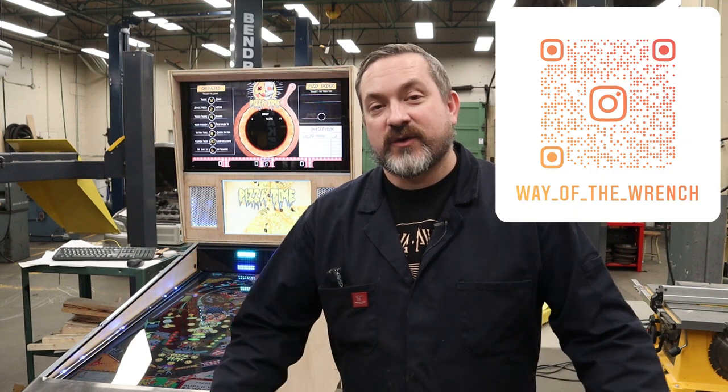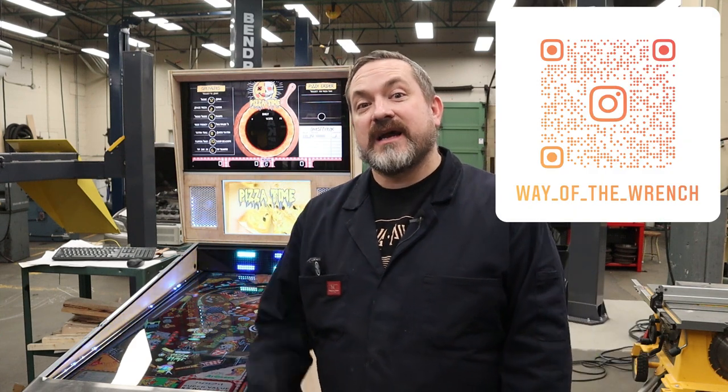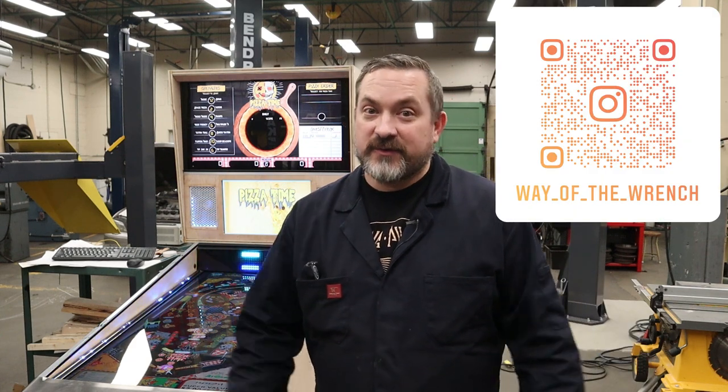That's a wrap on another video from Way of the Wrench — this time on how to install a gear motor inside your virtual pinball cabinet. If you have any questions or concerns, put them down below in the comments and I'll get back to you as soon as possible. Next video is probably going to be another mechanical toy — I'm thinking I'll show you guys how to make a DIY shaker motor and get it going with your games. If you haven't already, join us on Instagram to see all the behind-the-scenes stuff going on around the shop between videos. Till next time, take it easy.